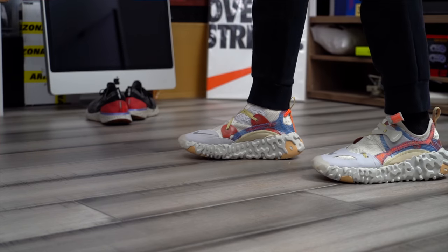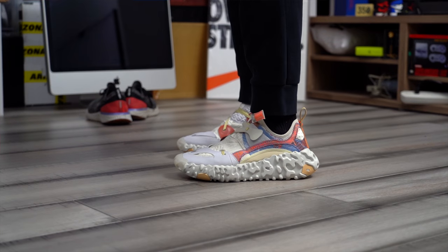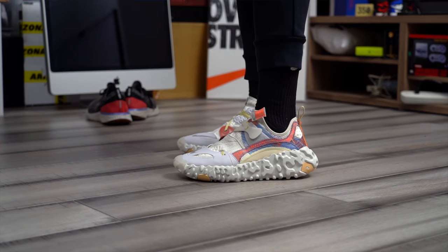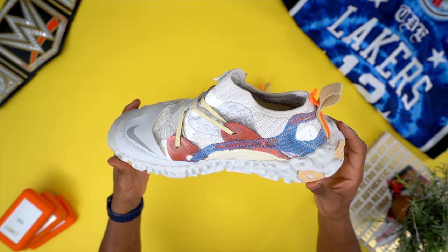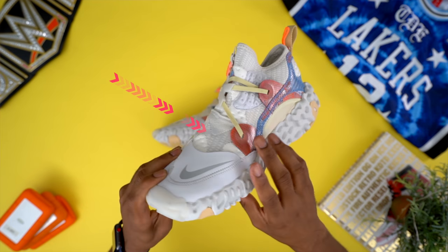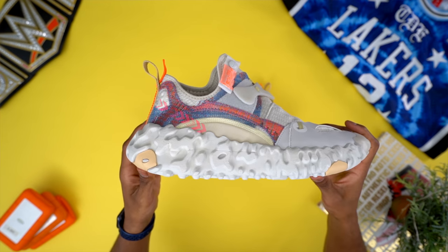One thing I was concerned about was heat in the shoe because the upper is so layered with Flyknit panels — you start to wonder if heat is going to get trapped. But I did notice they have two neoprene panels on the medial side and the lateral side, right about the midfoot where the arch of your foot is, and they're thin enough to let a lot of air flow in and out.